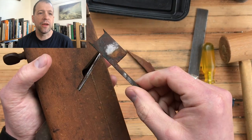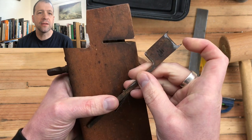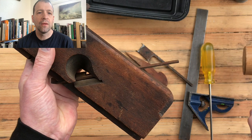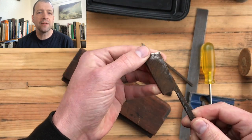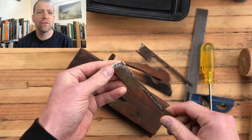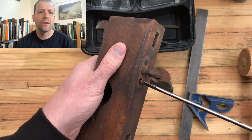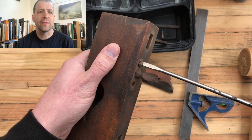So we'll drop all that into an Evaporust bath and let it sit for about a day and a half. It looks like somebody at some point tried to clean this up — didn't take the majority of the rust off, but looks like they did try and sharpen it. It's got a decent bevel on it, but I like my tools to be rust free.